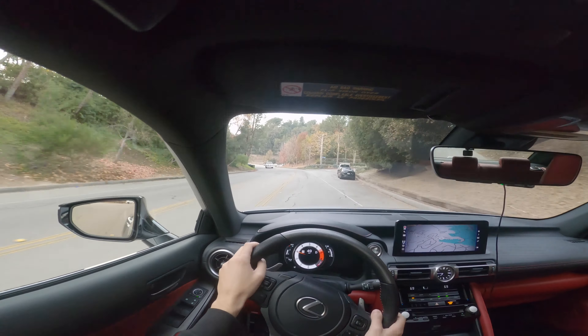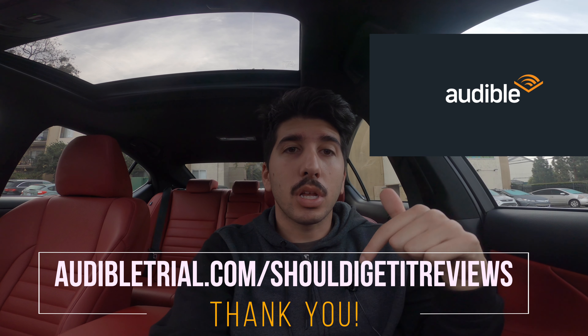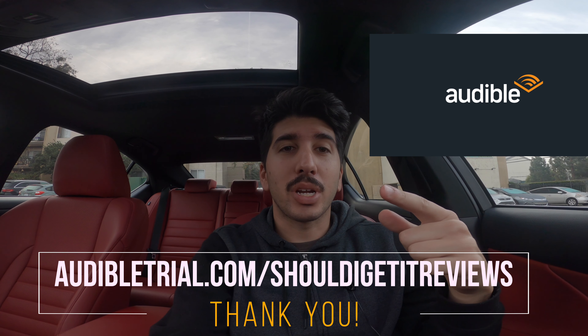Quick ad plug: this video is brought to you by audible.com. If you want to help support the channel, check out audible.com using the link below — whenever you sign up it helps me get a little bit of gas money. And if you want to check out the main channel, it's youtube.com/shouldigetit. Now back to the video.